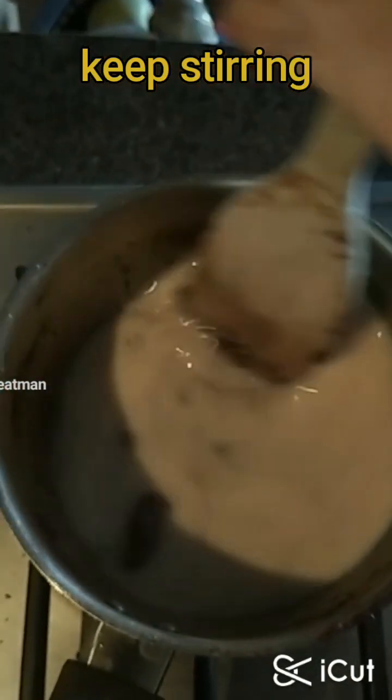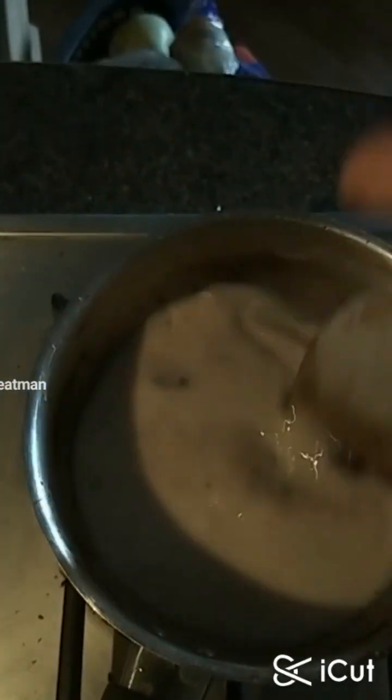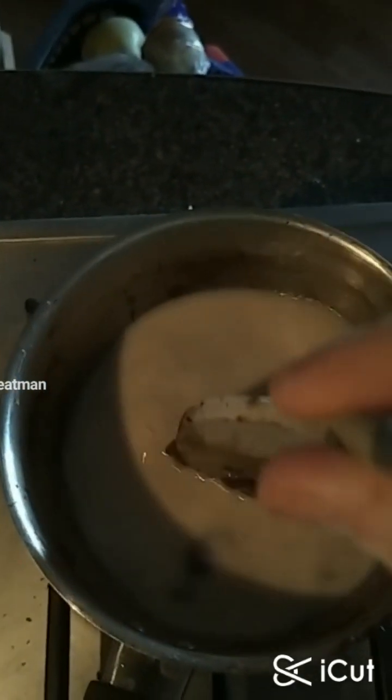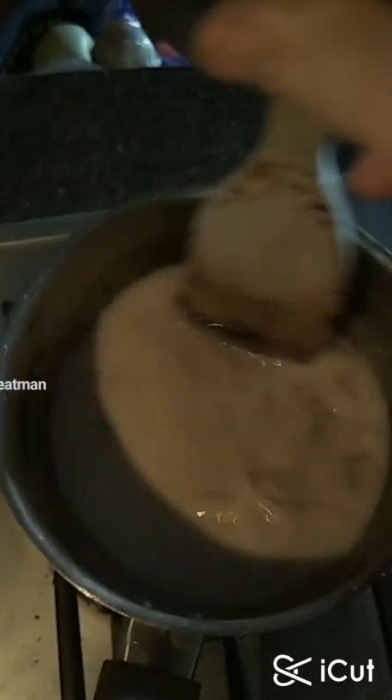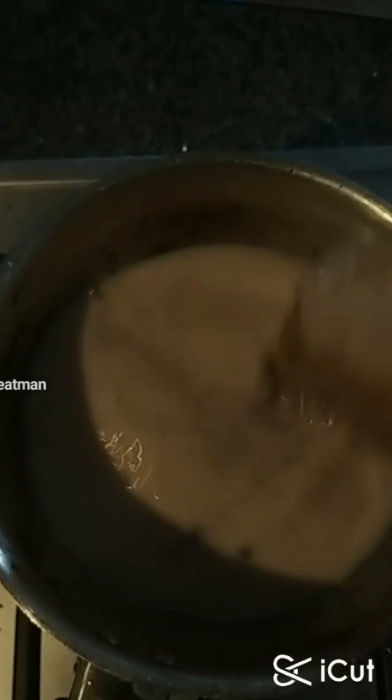This is the same as white sauce or roux. Believe it or not, that's how you make white sauce. You don't need to work the milk in slowly — just keep stirring it; it smooths out until it becomes thick like that.